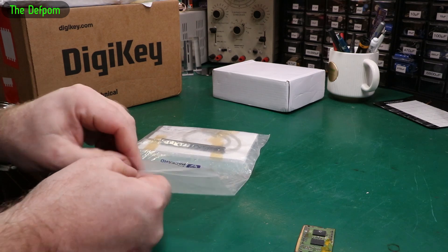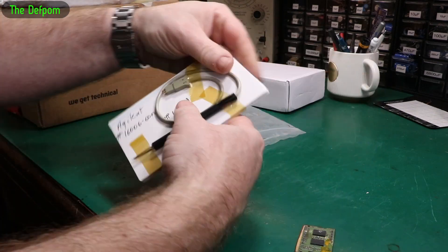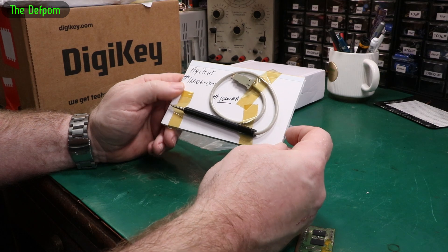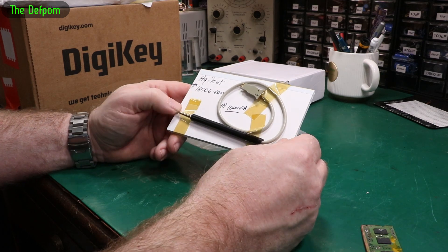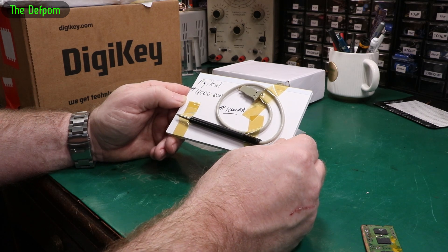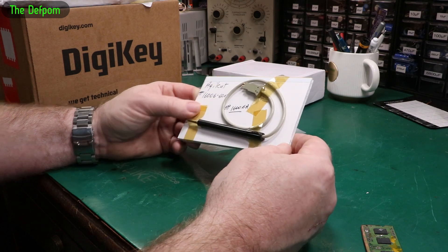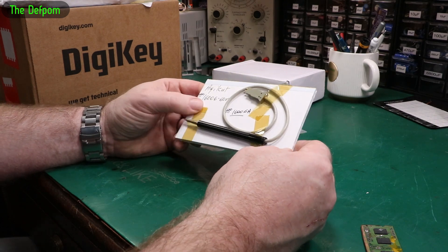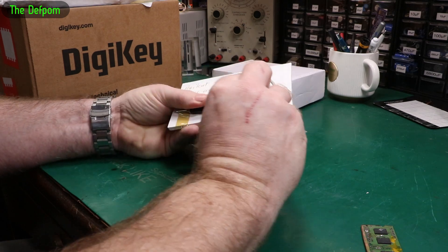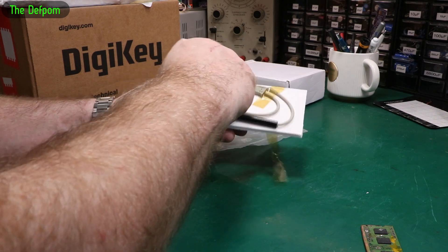There are a couple of these probes on eBay. Mine was really expensive — I kept on making offers and he kept knocking them back. It would have cost me $500 to get one probe, and his shipping price was like $200. That's ridiculous. Anyway, another guy listed a couple of these, and I think he actually split the price for me — did it at half price apparently.